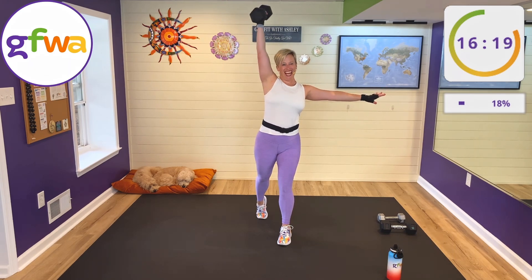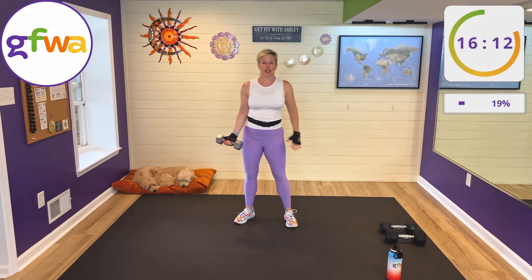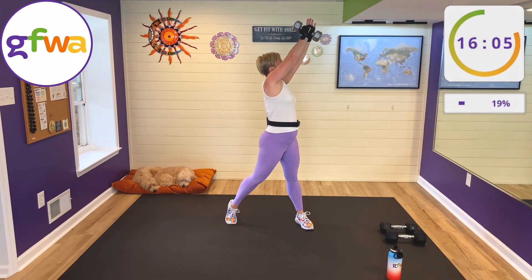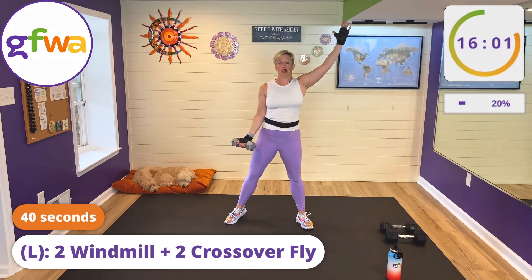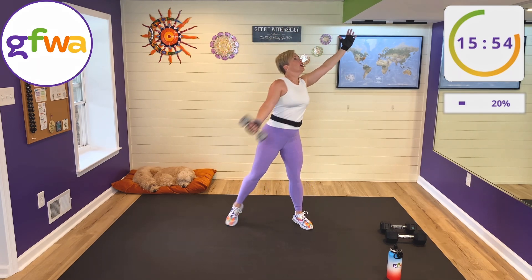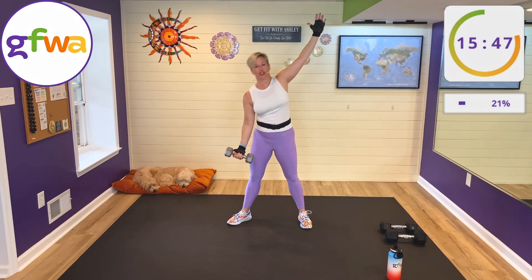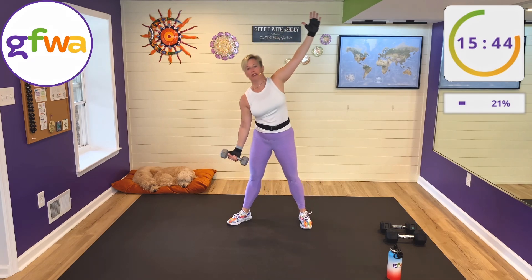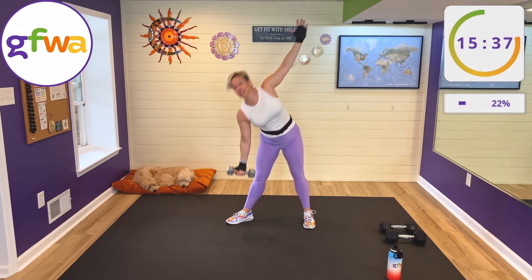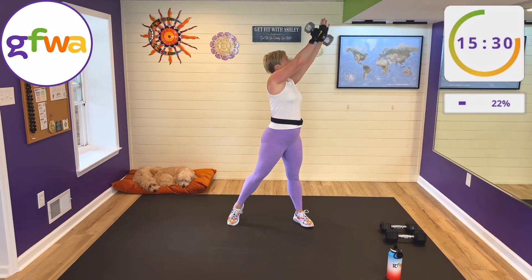Rest — excellent job. Going down to my lightest weight now, grabbing my 10-pound weight. We've got two windmills and two crossover flies, again in the left hand. Going down for the windmill with the left hand and left foot, then turning, crossing, and pivoting — bringing your straight arm slicing through the air into an upward fly. Here we go: two windmills, left hand, left foot, stand up — crossover fly. Use your right hand as a target. Keep your arm nice and straight. Inhale down, exhale up, exhale on the fly.